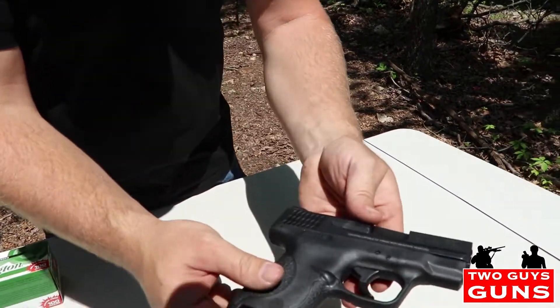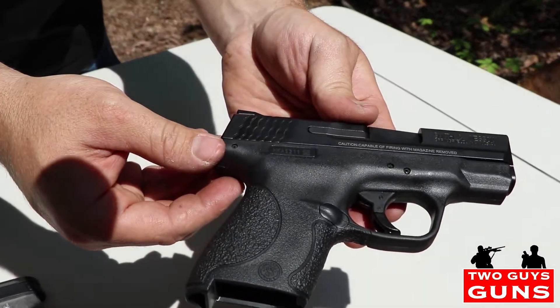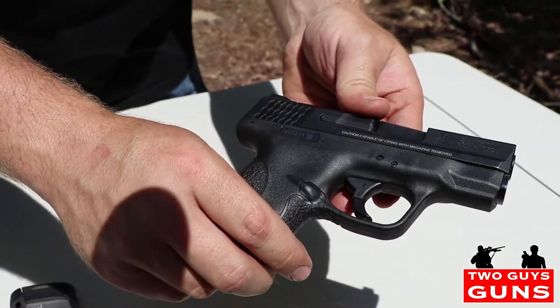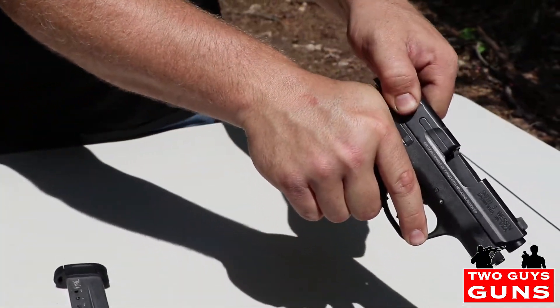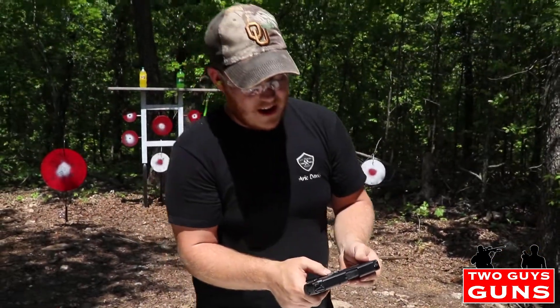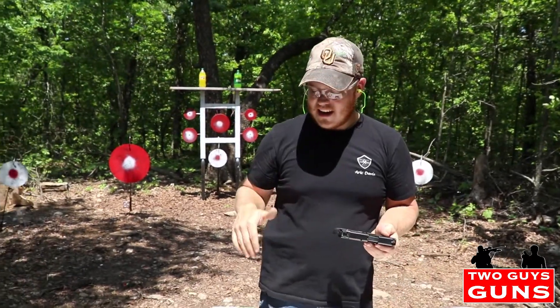Look at this milling on the slide — is that sweet or what? You can get a real good grip on that to rack the slide. It's got solid purchase there, that's awesome. Anyway, we're gonna go ahead and get into some shooting here.